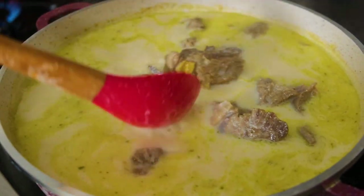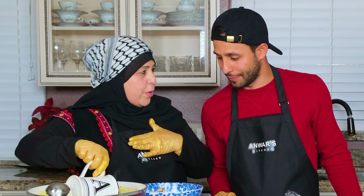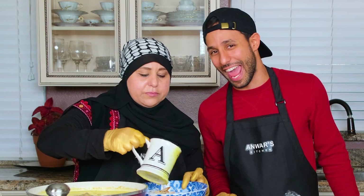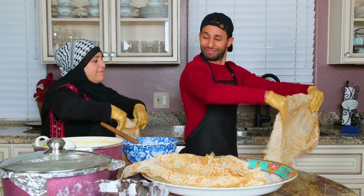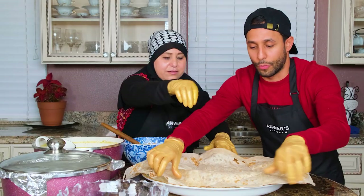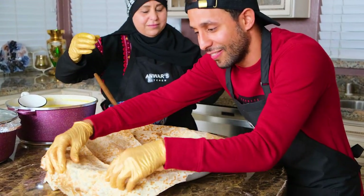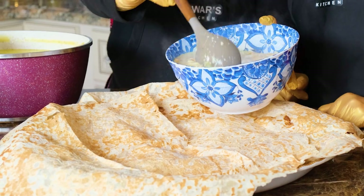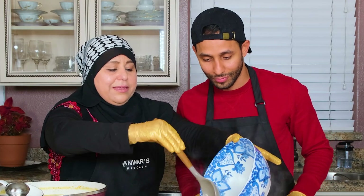The rice is ready, the soup is ready, and the lamb shoulder is ready. We cut up two flatbreads into the bowl and add some soup. Now it's time to prepare the dish. You want to dress up the tray with the bread — it's like a skirt for the tray. It's all about presentation! Don't worry, everyone's gonna say wow. It's not too much soup.